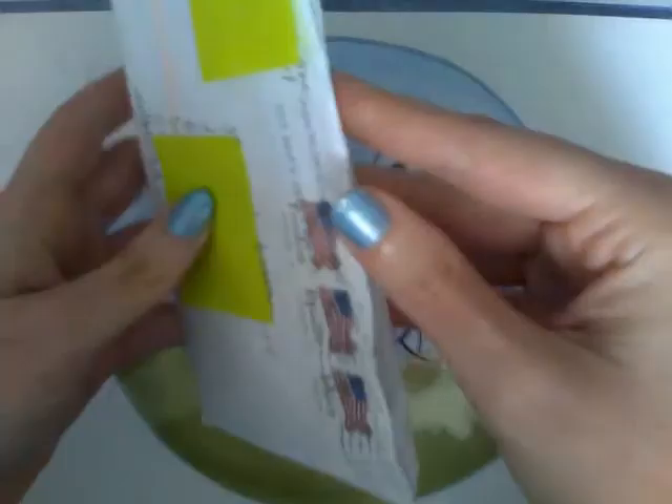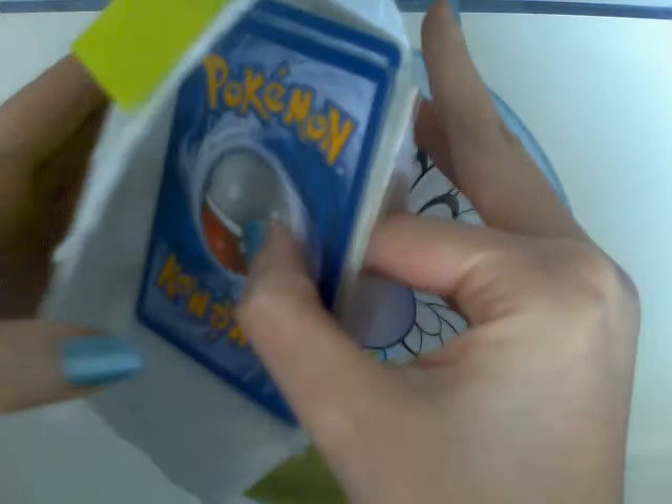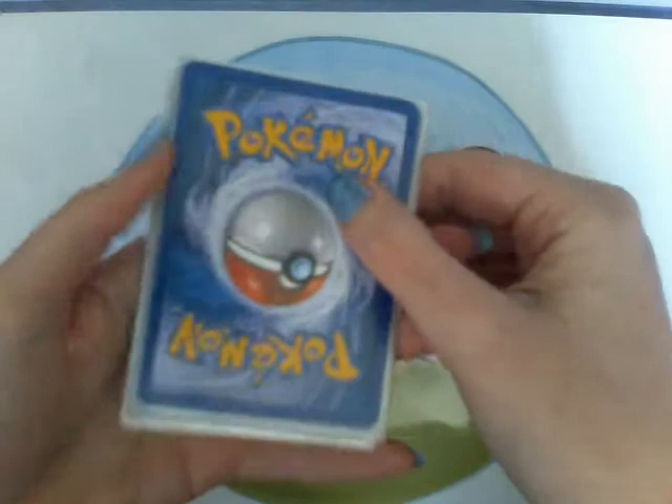That's really bad of the post people to keep doing this because it happened on the last packet that James Kane sent me as well, so I don't know why they're doing this to me.